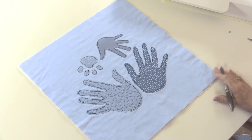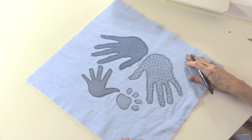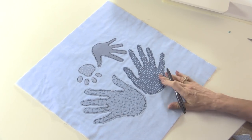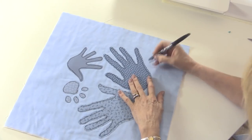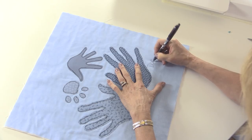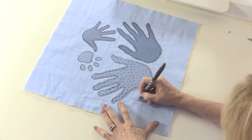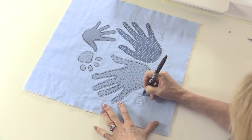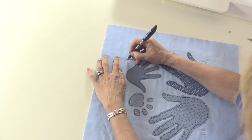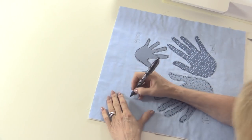Or you could use a chalk pencil — that's probably a good alternative because you can just brush away the chalk marks afterwards. I decided to go with my fabric this way up. Initially I was thinking another orientation, but when you put things together you think actually sideways looks best. So this was dad's hand so I'm just going to write 'dad' at the side here, and this one was 'mum', and this one we'll call 'Ben', and the dog we're going to call 'Spot'.